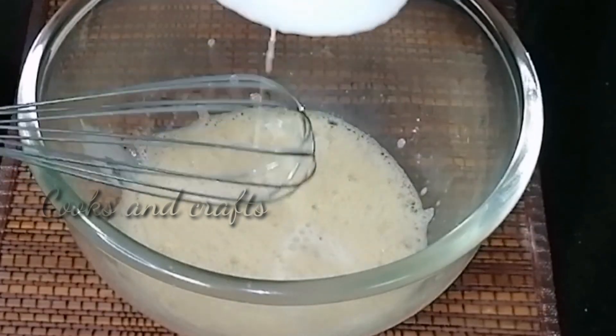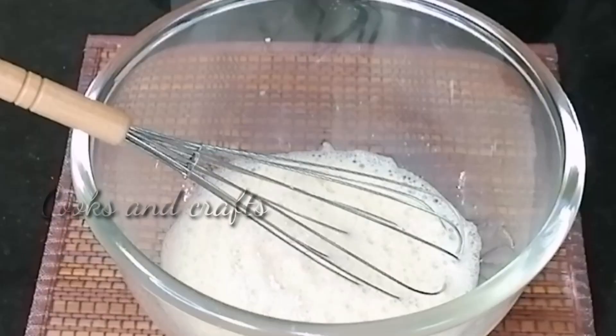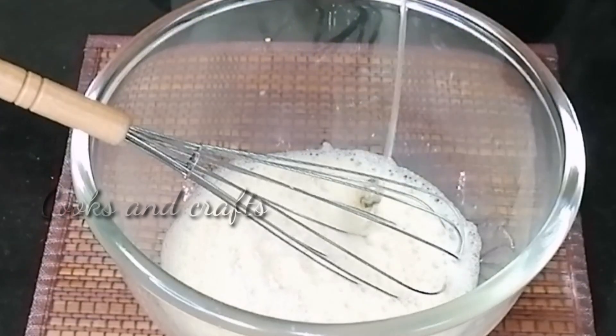Let's mix it with a hot cup at room temperature.